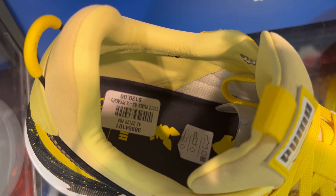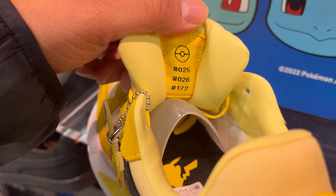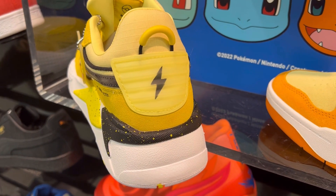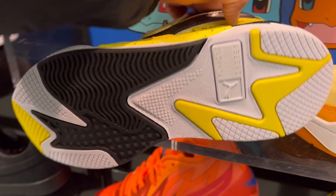Inside, just like on the Charmander, you have more details behind the tongue. Let me know in the comments if you know what that's about. You also have the bolt on the back. They do a great job with these collaborations — Puma never lets us down.